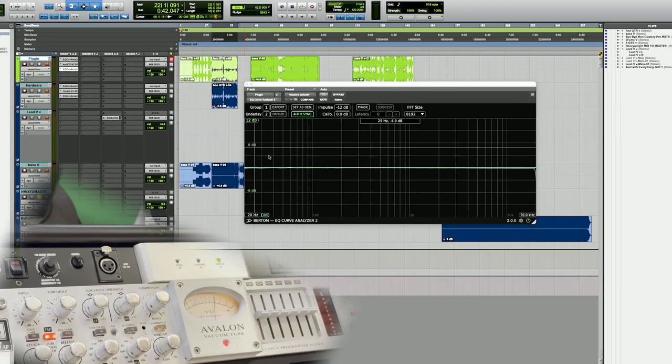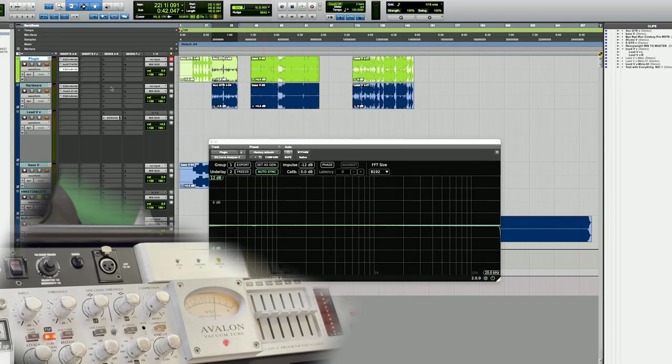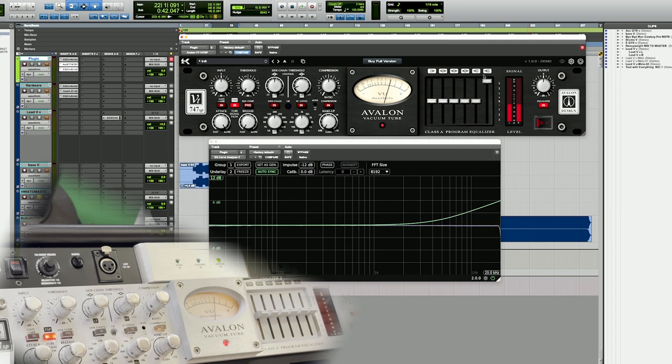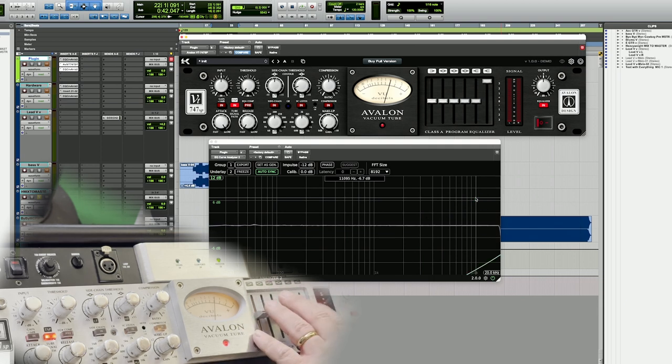First let's check out the curves on this thing and see how close it is to my hardware unit. This is the CurveEQ analyzer that I like to use — it's a free plugin, you guys should get it if you want to compare things. The green line is the plugin and the white line is my analog unit. Boosting the shelf all the way — there is the plugin — and now boosting mine: it's pretty close. There's a little difference, about 0.3 dB, not going to probably hear that too clearly.